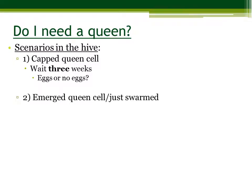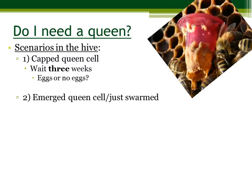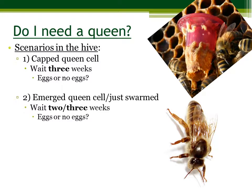The second scenario is you may have an emerged queen cell or a hive that has just swarmed. This is what an emerged queen cell looks like. A capped queen cell is the same thing, just with a cap on the top. If this is the case, you want to wait two to three weeks and then again look to see if there are any eggs.